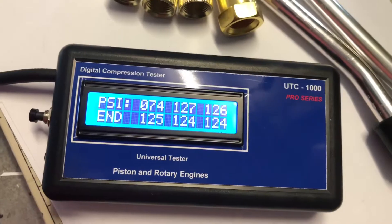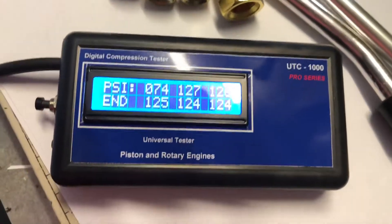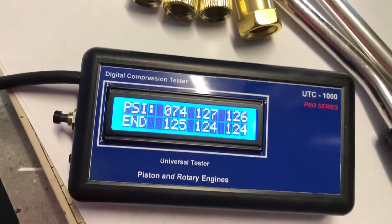Alright, so there's the compression reading. This may be higher or lower because I've got all the spark plugs out, so it may not be an accurate reading, but just for a demonstration there's the reading there.